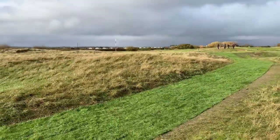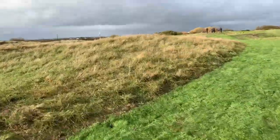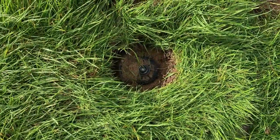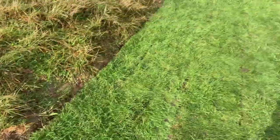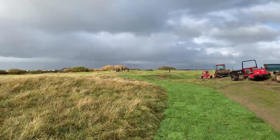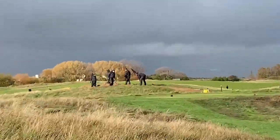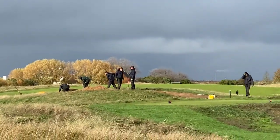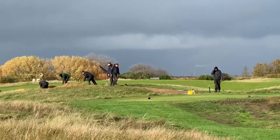This has all got irrigation installed on it as well — the Toro PRNs every 4 metres — and all finished off nicely with a bit of pipe. The team are just up there working on the area between the 15th Green and the 16th Tees, so that should be really straightforward.